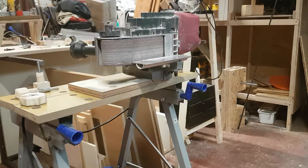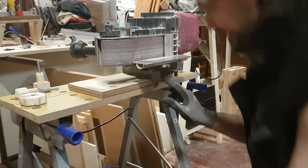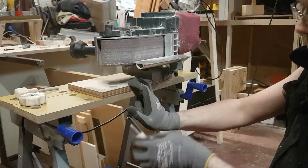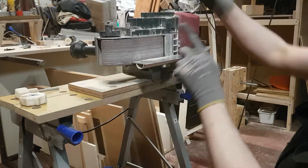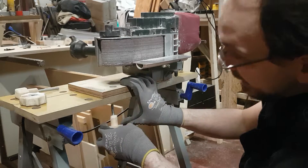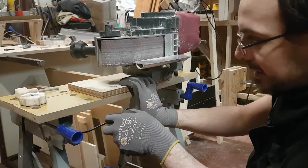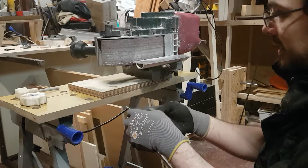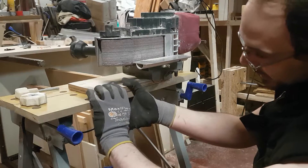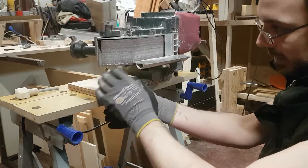This belt sander came with a handy attachment that allows clamping it to a workbench in all kinds of positions — standing upright for metal work, for example. Clamping is nice, but it always needs clamps and I never have enough of those. I really wanted to find an easier way, and here is what I built for this.